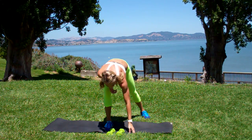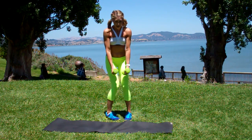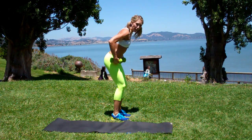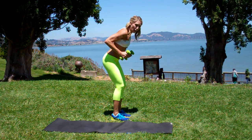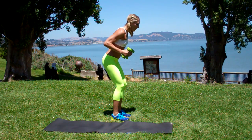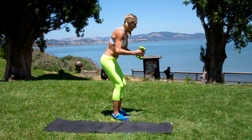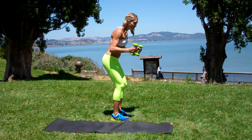Drill number two. If you're using free weights, you're not down here — they're out in front of you. If you have a hinge in your hips, nice flat back, you're going to row. Look at my elbows, they're past my ribs. Open the arms, squeezing the shoulder blades together. Close, release. Open, reach out. So one minute here if this is your option.